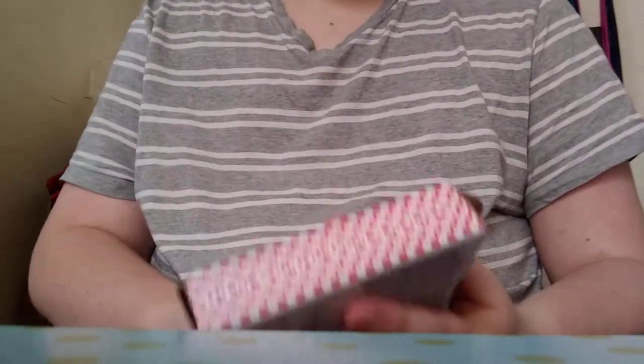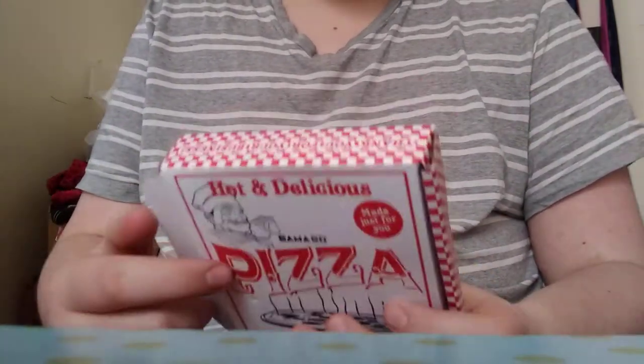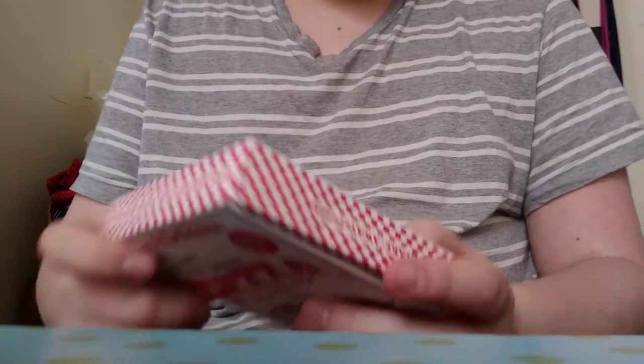If I can find a link for these I will leave it down below, and I will leave GammaGo.com down below as well. It mentions that right here on the bottom: GammaGo.com.